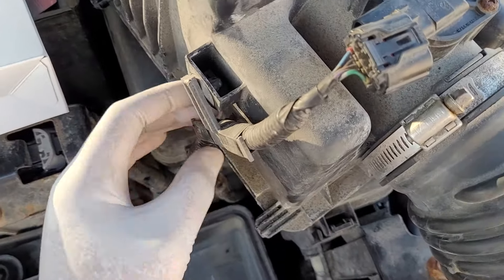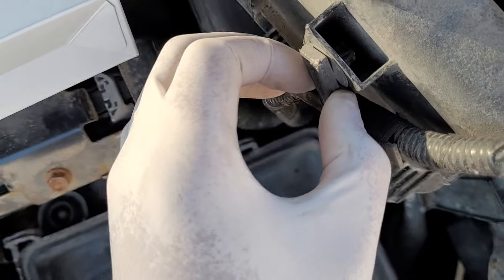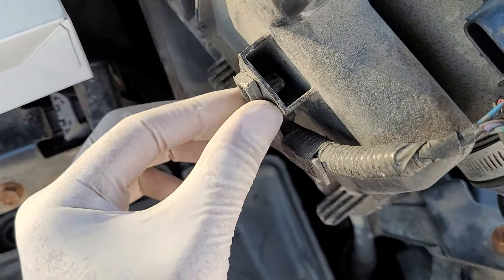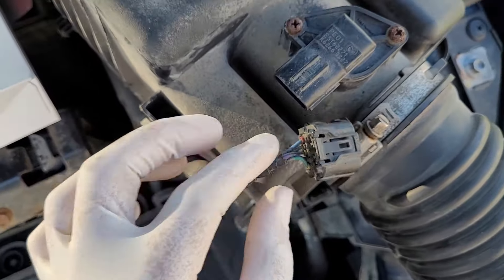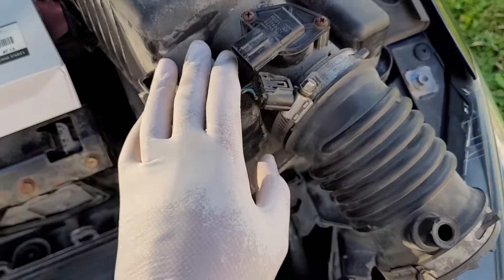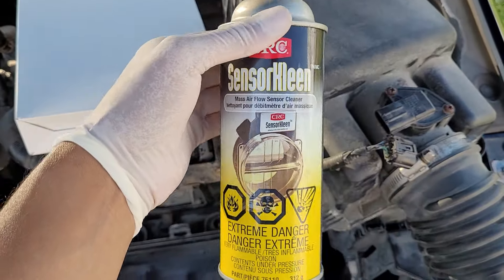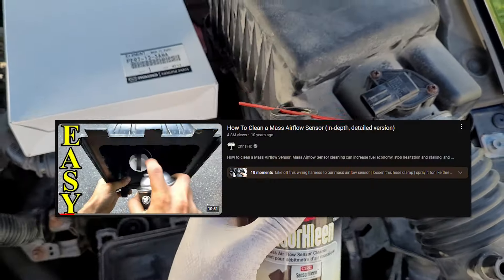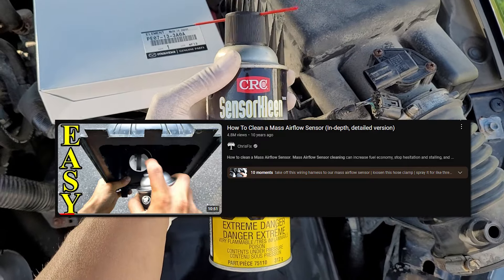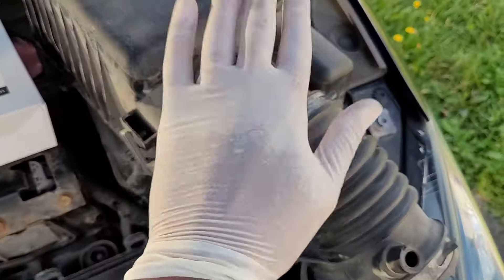There is a clip here. The thing with old plastic is it likes to break, so take your chance to remove this and you should have access. You should be able to clean it somewhere away from here using sensor cleaner. If you don't know how to do it, look up a video — there are plenty, and ChrisFix also has a video on it. That should be that done.